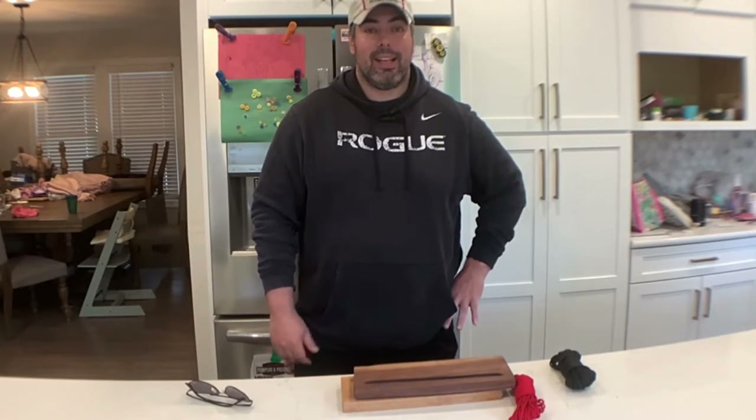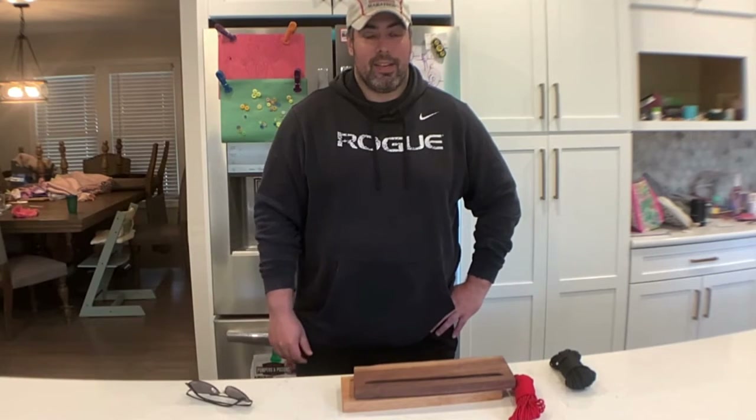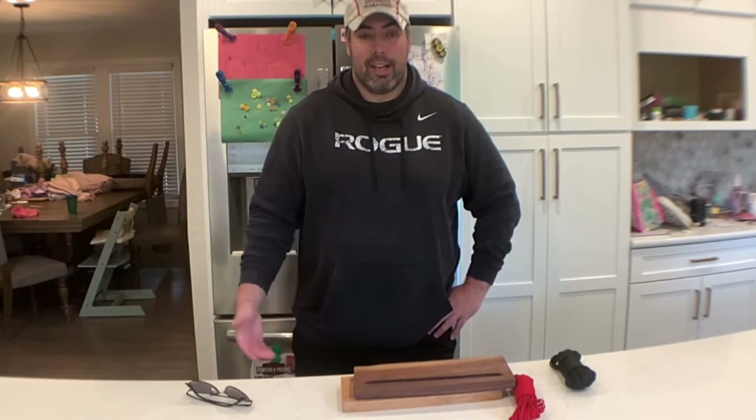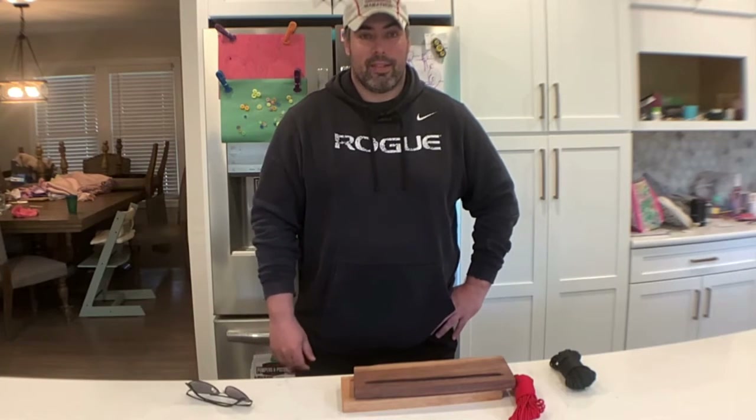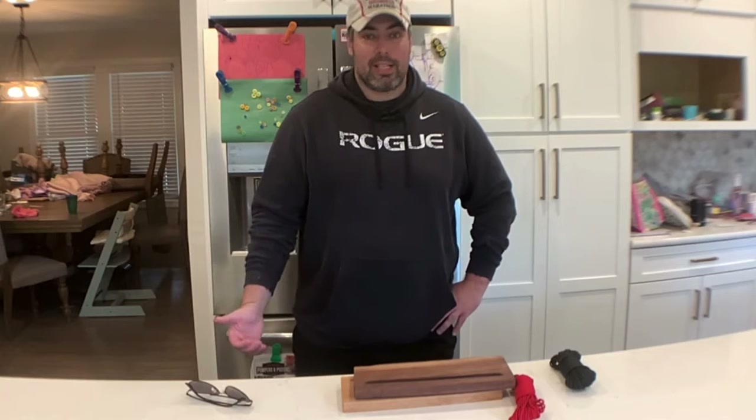You could probably make at least 10 of these in an hour. And if you can find some way to sell them, you could probably make thousands, if not tens of thousands of dollars, according to what these people on Etsy have been selling.